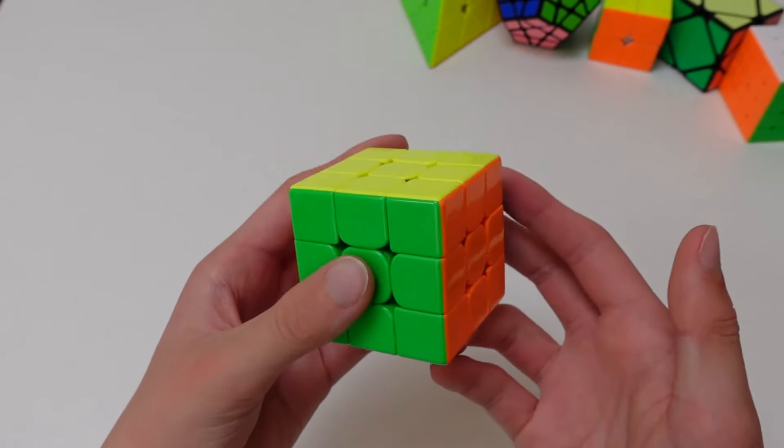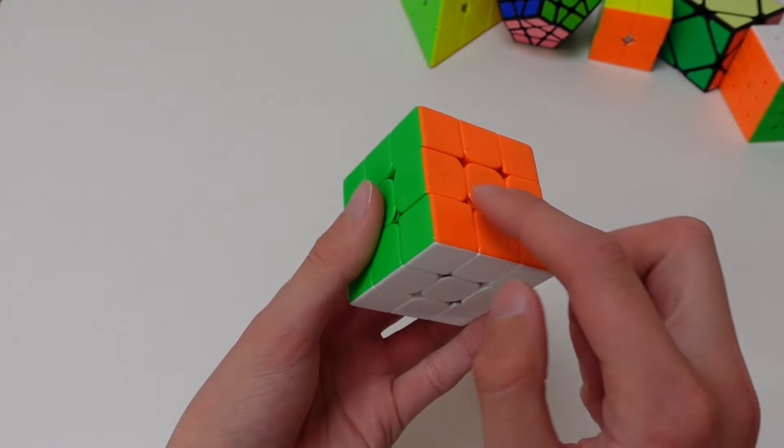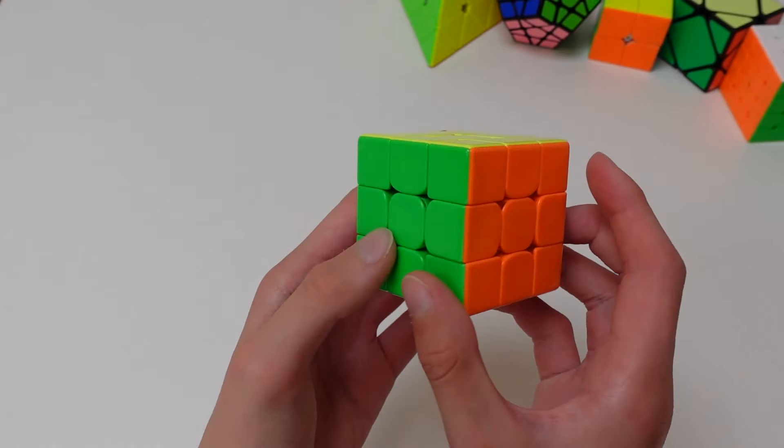Here are a few tips and tricks you can use to solve the Rubik's cube faster. We will just be focusing on the bottom and middle layer, as those are the easiest places to improve on.